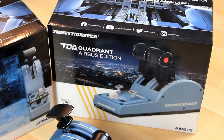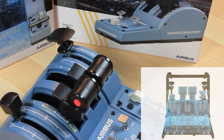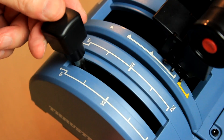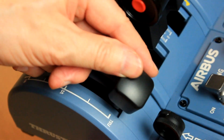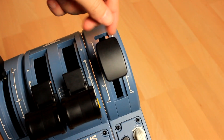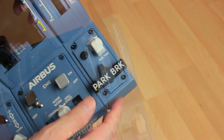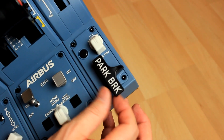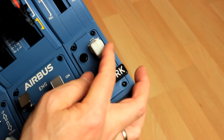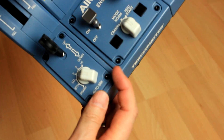The Quadrant is made of solid plastic and sits comfortably on a desk, or if you wish, on a special table mount. The spoiler lever has several switch positions, so there's tactile feedback to it. The same goes for the flap lever, which has nice detents for all the positions. The parking brake lever springs either into the on or off position, and the rudder trim also has a nicely spring-loaded center position.